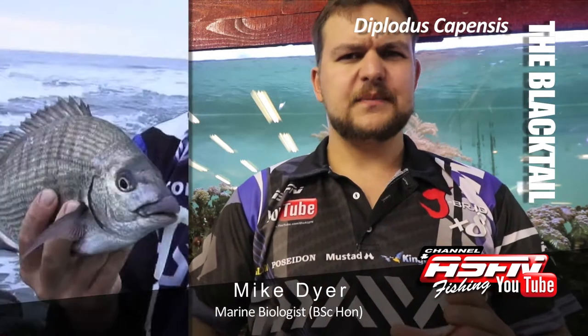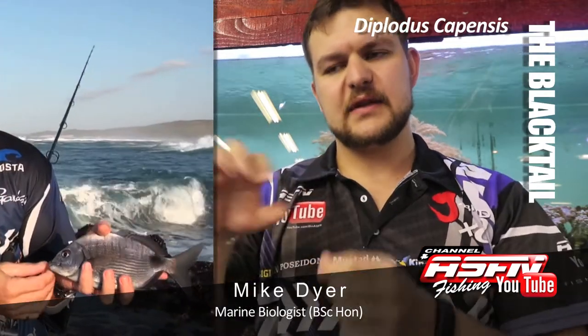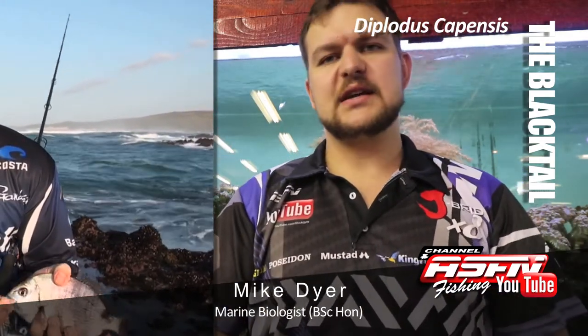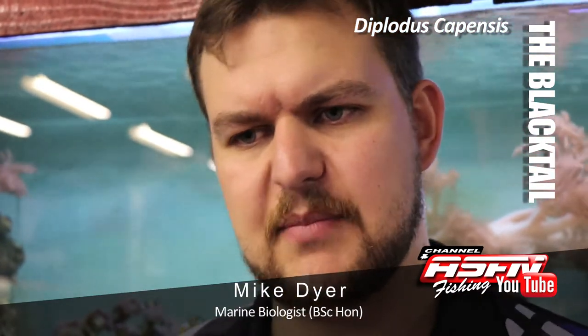It's a silverfish, fairly disc-shaped, with a big black dot that sits like a saddle over the part between the dorsal fin and the tail — that section is called the peduncle. So, very easy to identify. When they are smaller, they do sometimes have bands on them, but as they get older the fish will be completely silver, just that black dot.